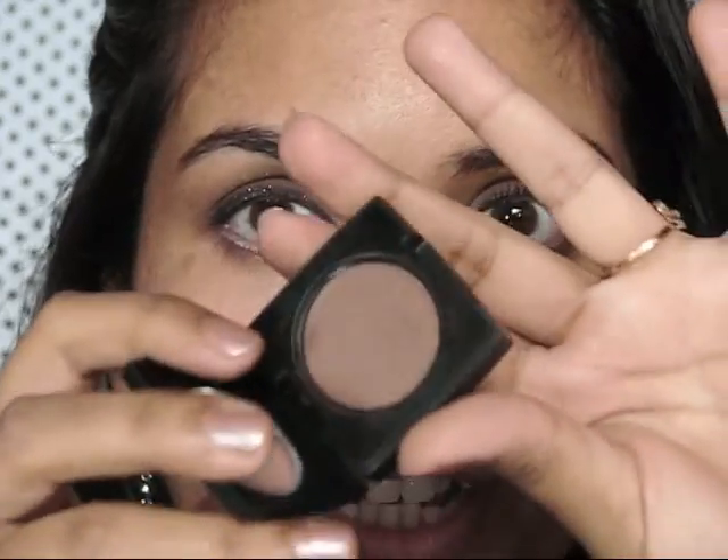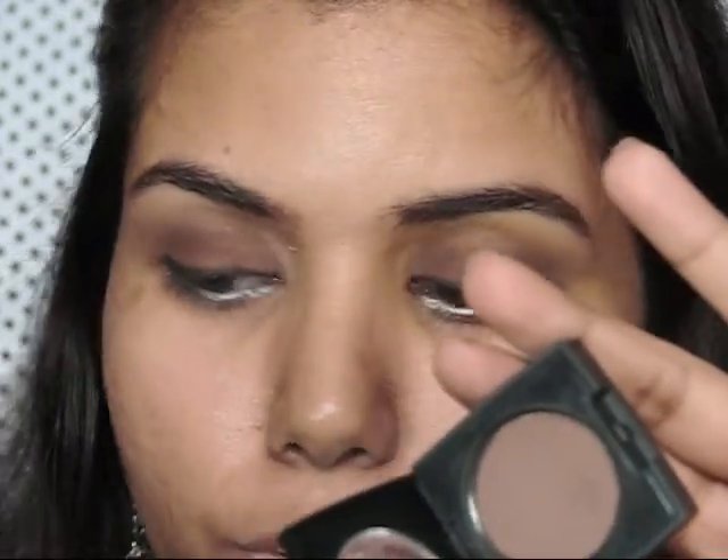And again taking this brown eyeshadow with the help of an angular brush, I am going to smudge it on my lower lash line.